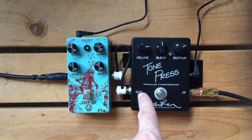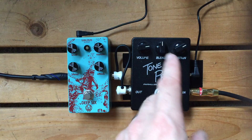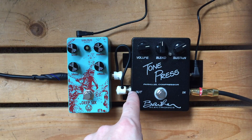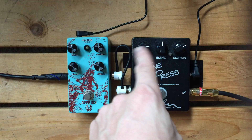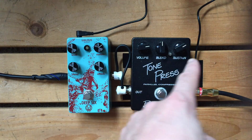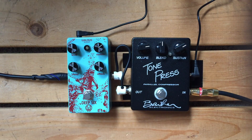The Tone Press is a little bigger, but it's worth noting that Barber has released a smaller version that's actually a little bit smaller than this, with the same circuit and the same controls, but it has two additional toggles on the top. One will add a little faster attack — just a toggle rather than a knob — and the other will actually add a little lift in the high end. So that's worth looking into as well.